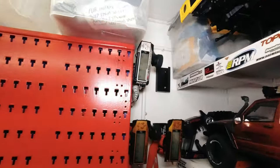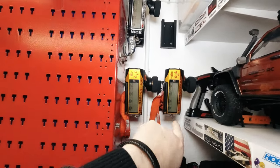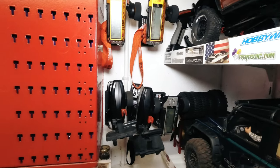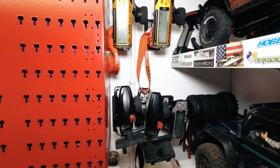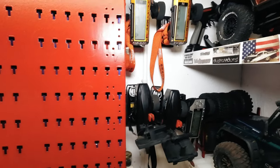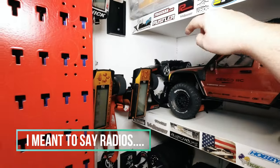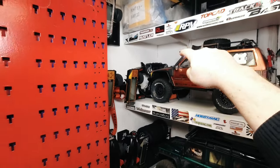Over here we have several radios — one, two, three, four. These are Flysky GTVC, all hacked from 3-channel to 8-channel. Two of my Traxxas receivers, and over there are some other ones — a red one, and one for my Element RC.